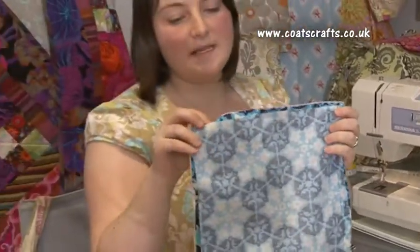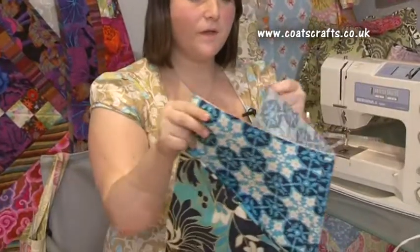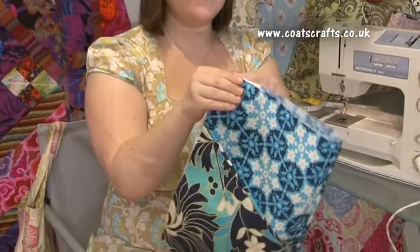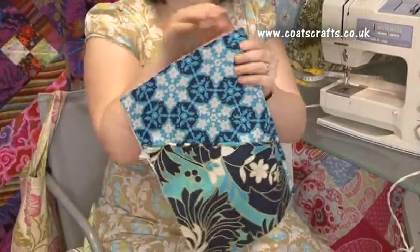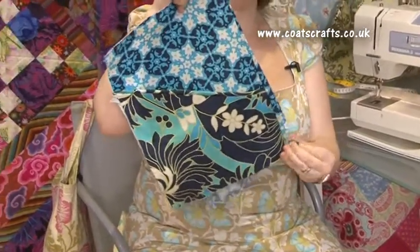Once you have sewn this seam, you can now open out your pieces and you should be able to fold the non-interfaced piece behind the interfaced piece, and then you want to iron flat to give yourself a really lovely seam down the right hand side.